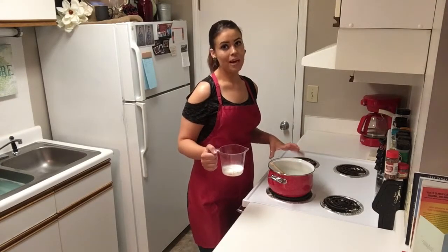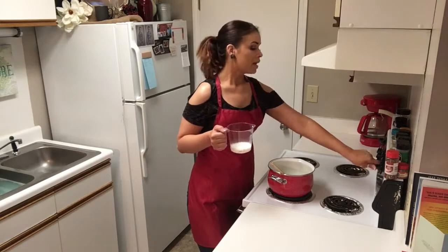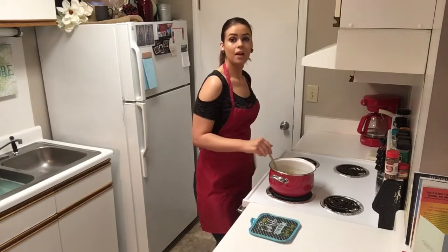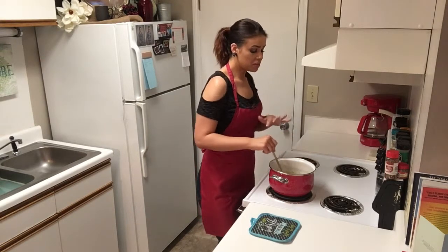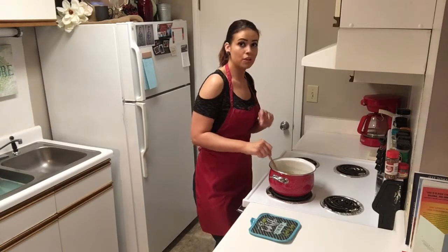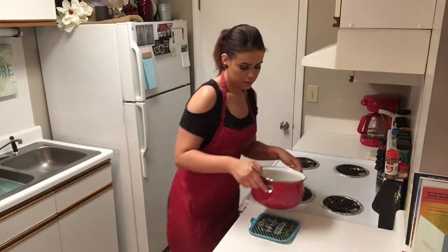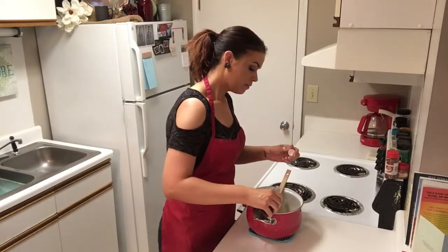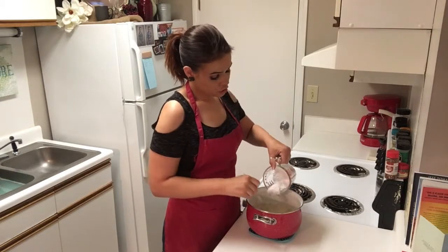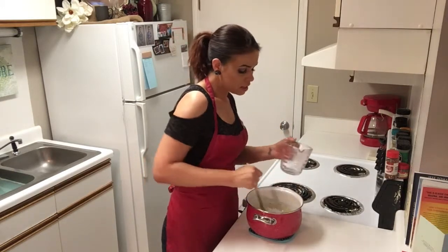In our saucepan, we're going to combine our brown sugar, butter, and milk on medium heat and stir this constantly until it comes to a boil. Our mixture has come to a boil — we've been stirring it the entire time. Now we're going to let it boil for one minute and then remove it from the heat. We're going to add our vanilla, our maple flavor, and our powdered sugar, and continue stirring until that is completely smooth.